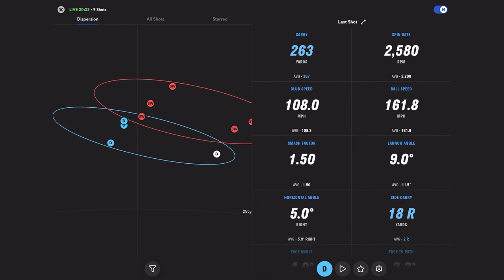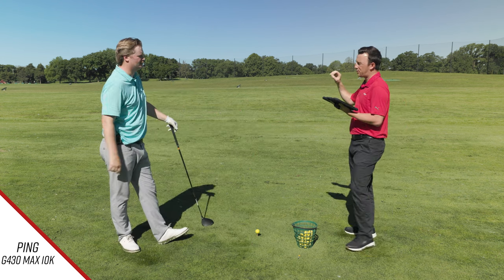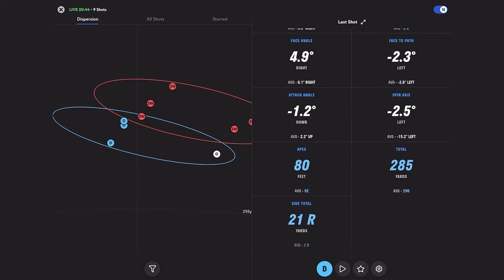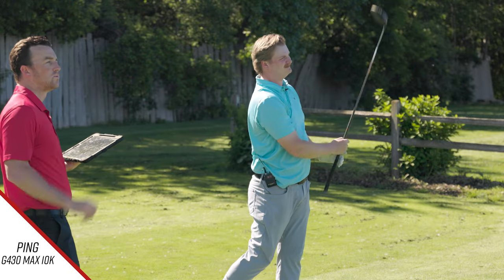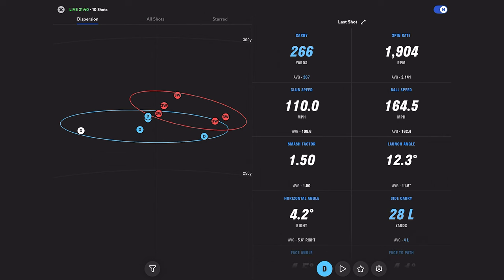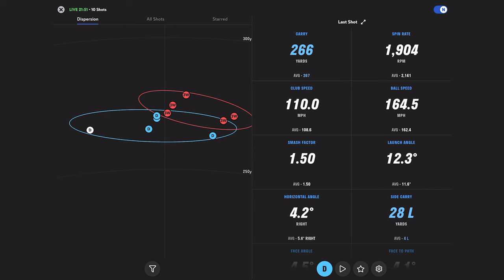One shot caught a little low on the face — it took off pretty low, then started to float like low-face shots do, but then just kind of kept going. Spin at 2580, carry 263 — lost a little bit of carry but still out there. One more shot turning over a little bit. Good ball speed — another 1.50 smash. Looking at the dispersion, the draw showed up a little more with the G430 MAX 10K, whereas the G400 MAX tended to hang right and not turn over as much.